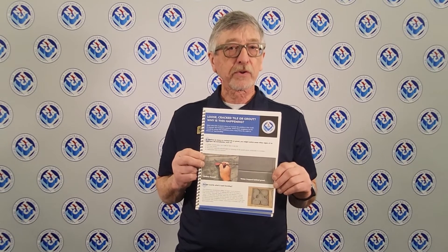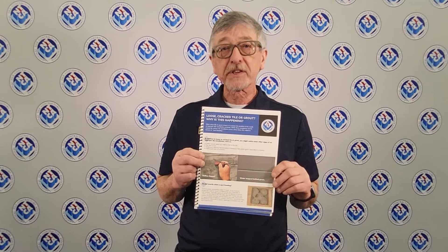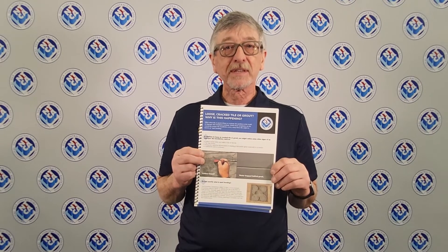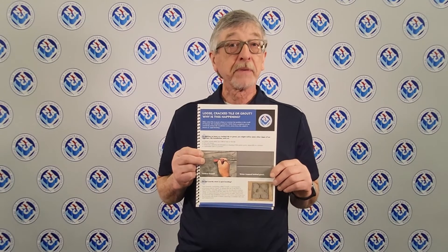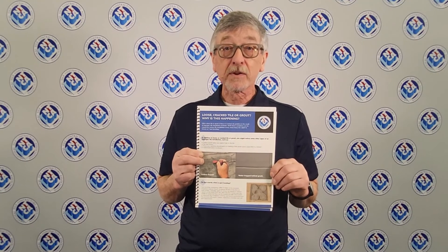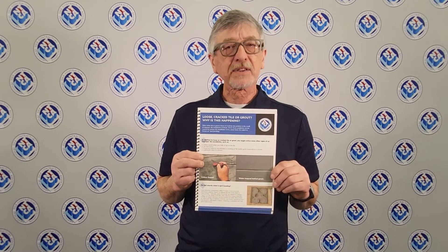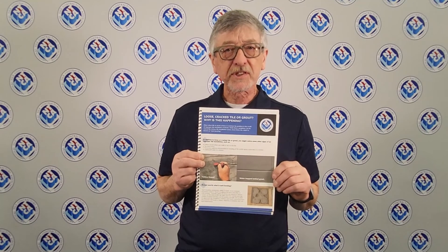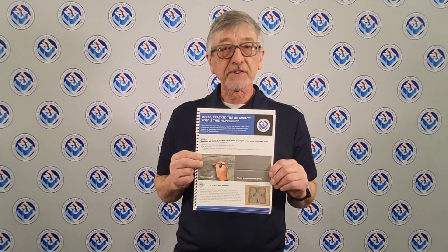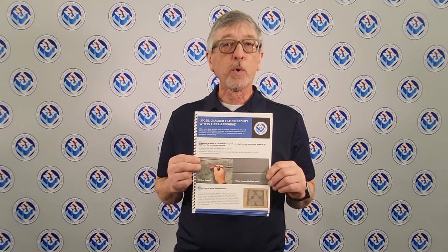If you see an installation being bonded incorrectly, I suggest speaking to your installer, pausing the installation, and having a conference with all parties involved — maybe your architect, general contractor, engineer, tile contractor, and tile installer — and decide whether it's going incorrectly. But before you even get to that point, make sure you're hiring qualified labor who does not spot bond to begin with.